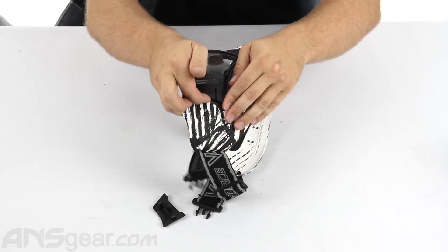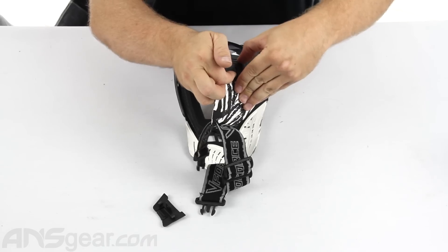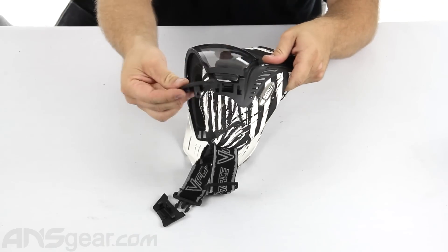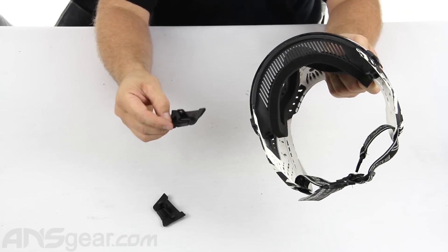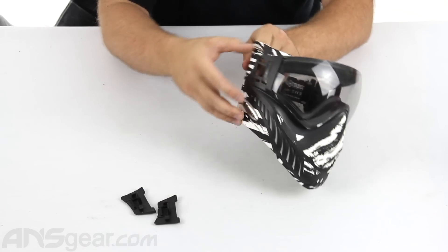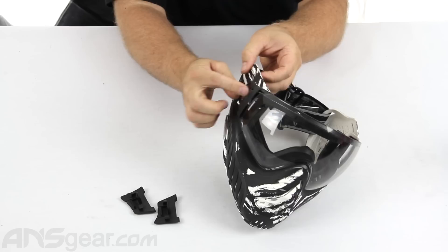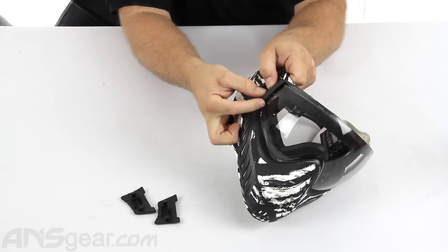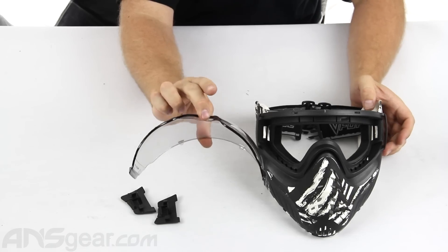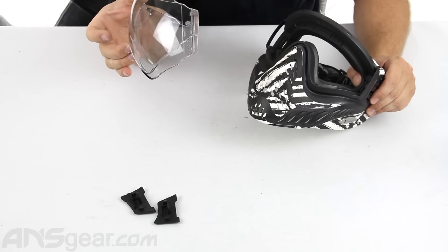Do that to the other side: lift up the middle, slide the tab backwards, and it's going to come right off. Once your two tabs are out — and they are marked left and right so you can't get them confused — you can basically just push the lens out the front. It has a little tab on there, so pop it out, pull off the lens, and replace it with a mirrored one, a dark one, whatever you want to do with it. You can replace it right there.